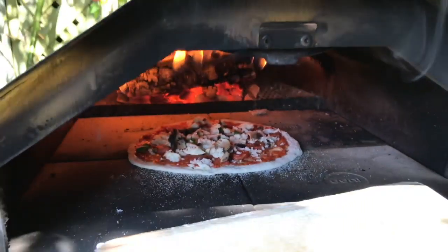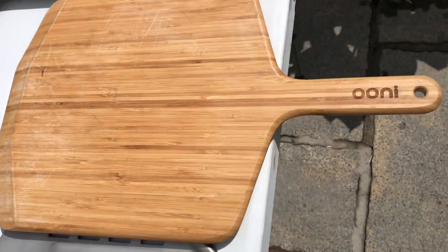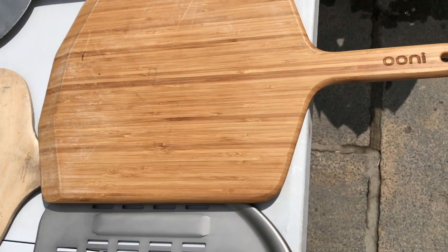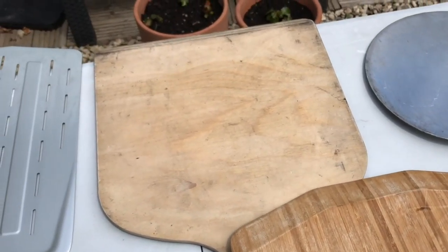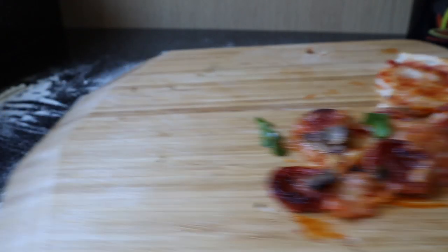And this is another launch peel — you would not use that to turn your pizzas for cooking in the oven, just for launching your pizza into the oven. It's got a lovely sharp edge to it, but it is heavier than the other one. I do prefer them lighter, but I do use it for cutting up my pizzas, which is really lovely.